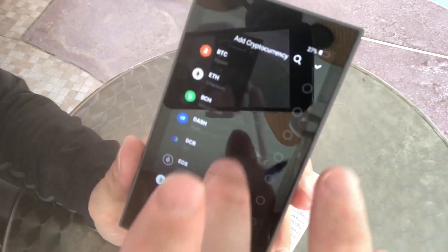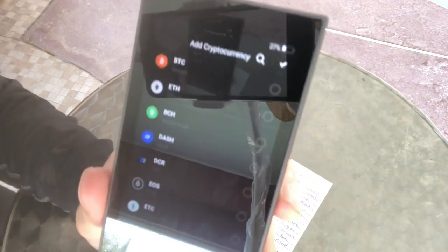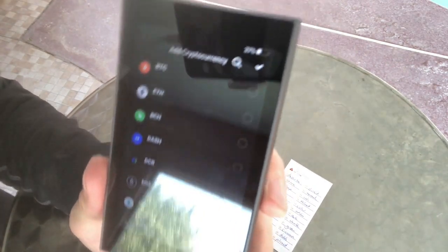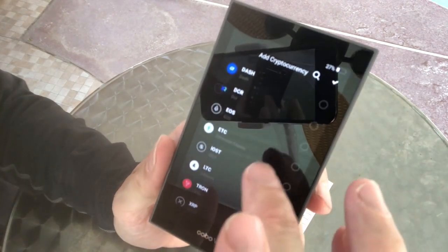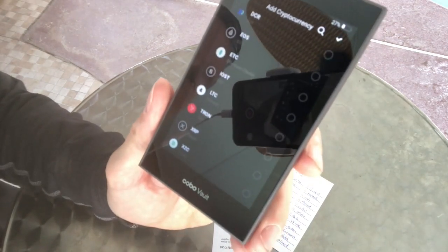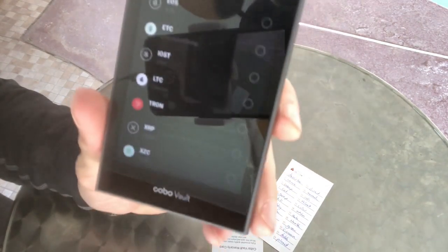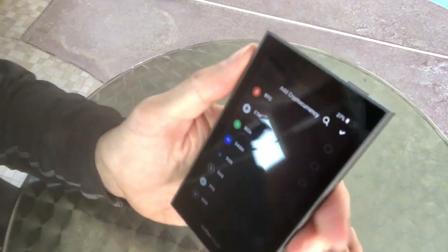And here we have all the different cryptocurrencies you can use. Let's take a peek at what's under the hood: Bitcoin, Ethereum, Bitcoin Cash, Dash, Decred, EOS, Ethereum Classic, IOST, Litecoin, Tron, XRP, and Zoom. Let's hook this sucker up — let's take some Bitcoin and add it.